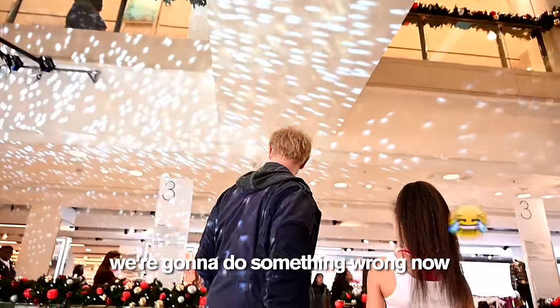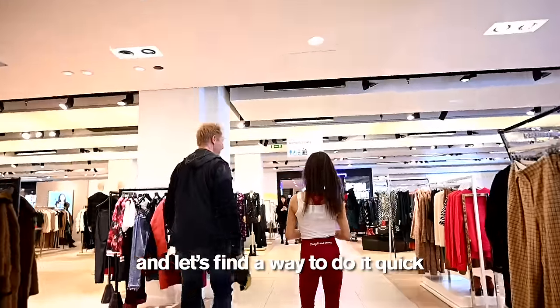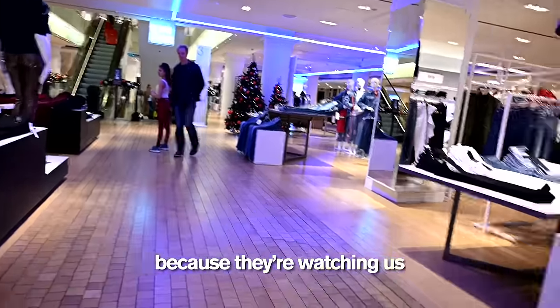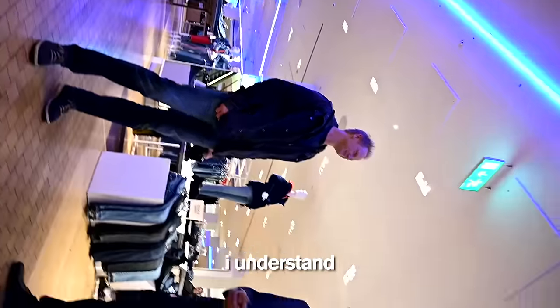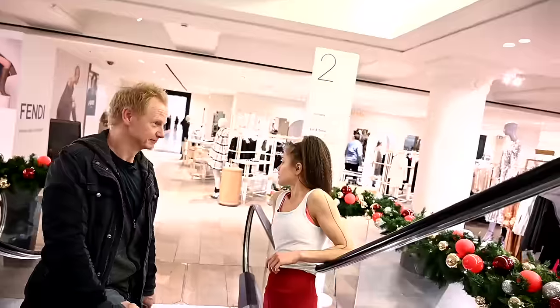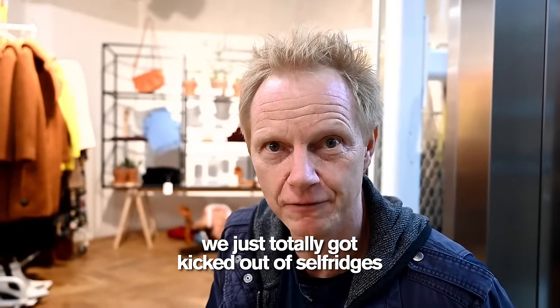We're going to do something wrong now. Think of some pose that you're going to do that's insanely bendy, and let's find a way to do it quick before they kick us out of here. But don't do anything yet because they're watching us. You can't be filming on these cameras right now. You've got to protect certain things, not just the fashion. Sometimes things happen for a reason — we just totally got kicked out of Selfridges. They shut us down, but look at what we found next door.